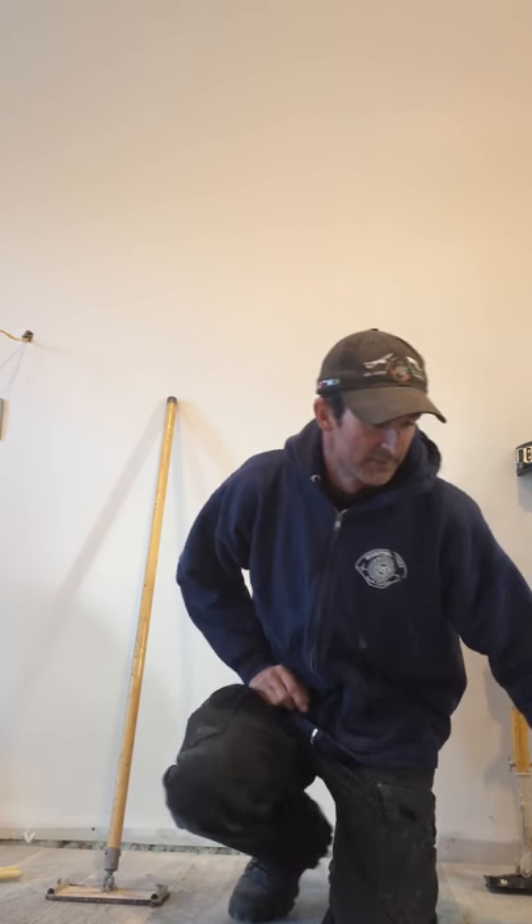Hello folks. Being this is my first video, I have a small drywall repair job coming up. I figured I'd take this time to show you the tools that I use to accomplish everything from a drywall repair all the way up to a complete new construction of a full house.